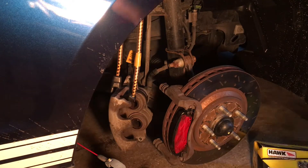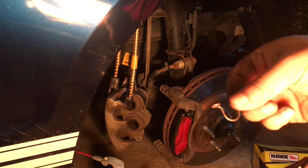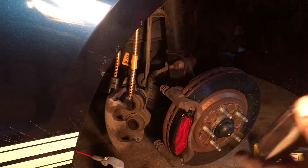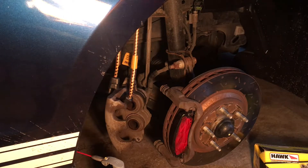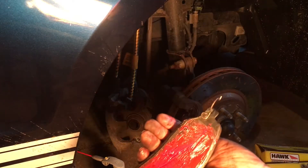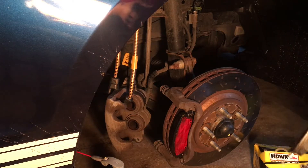Now we're going to go ahead and put the back one on. As I was putting it in, the little spring leg actually came off. I've used Hawk before and I've never had this problem — I'm not really sure what happened there. It could have been my fault; maybe I put too much pressure on it. But it looks like it snaps pretty easily back in. So we're going to go ahead and try this again.